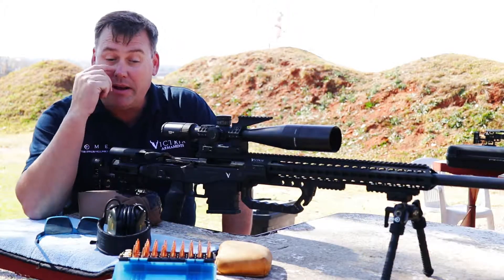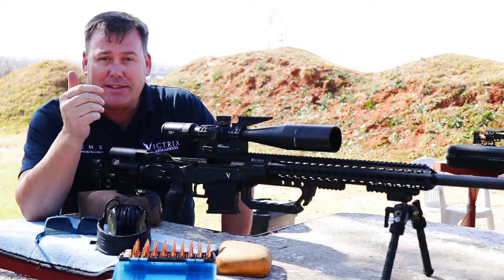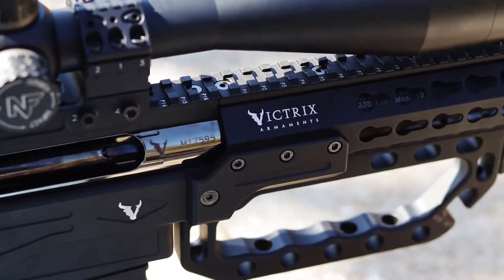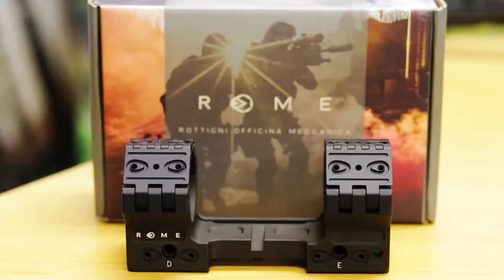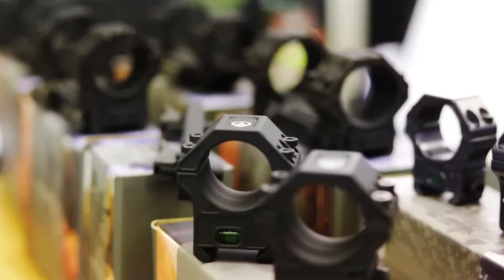I've developed a load — I must admit this is my first load that I'm actually trying out today, so when you're filming it's not necessarily good to try out something new. But we're going to be doing something slightly different today, and this is more talking about the accessories and why it's so important to buy good quality from the word go. The nice thing is that the manufacturers of the Victrix rifle, which is an exceptionally good rifle, have now also started manufacturing a full range of accessories.